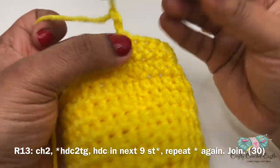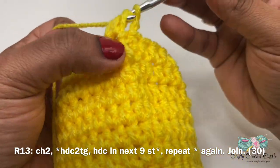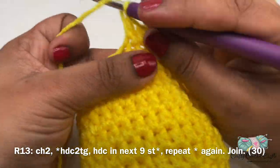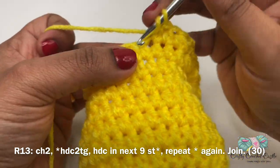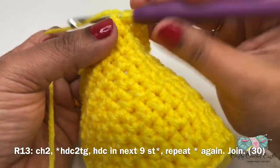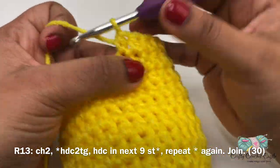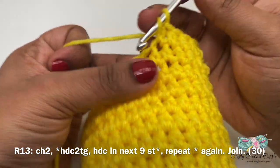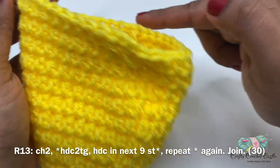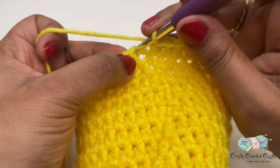For round 13, chain two and a half double crochet together again. Then one half double crochet in the next nine stitches. Repeat this pattern two more times for the round. After completing all stitches, join on top of chain 2 with a slip stitch.